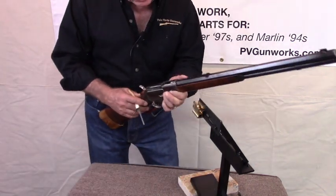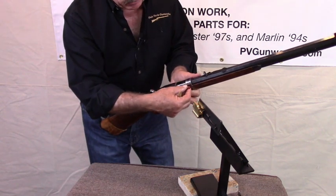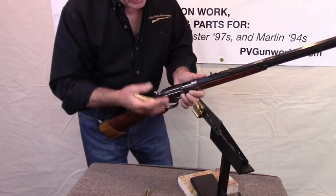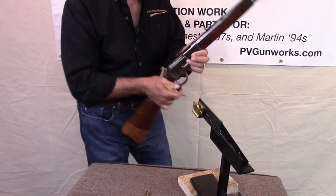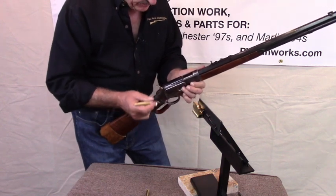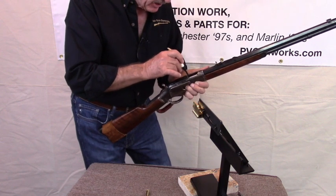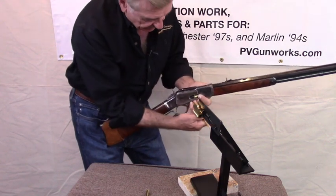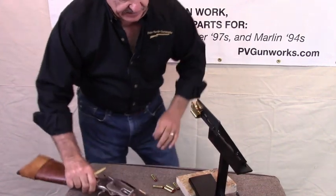When I ejected those first two rounds I had the help of the magazine tube pushing back to help push it out the loading gate. For the last round I don't have that, so I tipped the barrel up slightly — just a little inclination — to let gravity help us. I stick my tool in, move that round to the right and then back a little bit, and it comes out. Now I'll show you what's going on inside the gun.